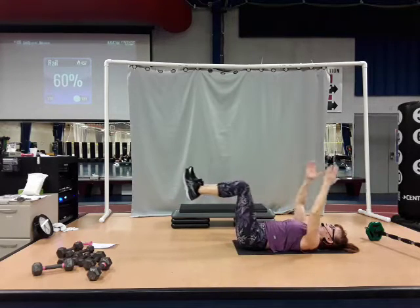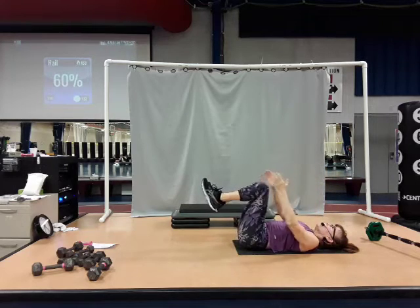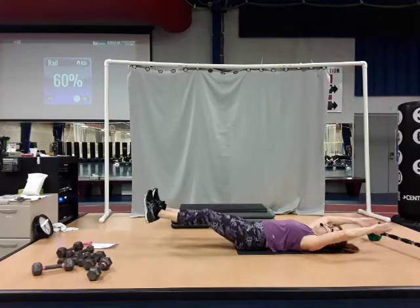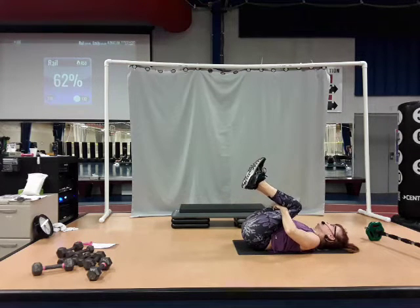Two more. Take it out, and in. Last time — take it out, and in. Grab behind the knees, pull it into the chest. Pull your head from right to left.